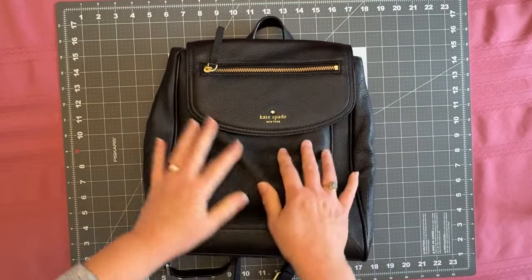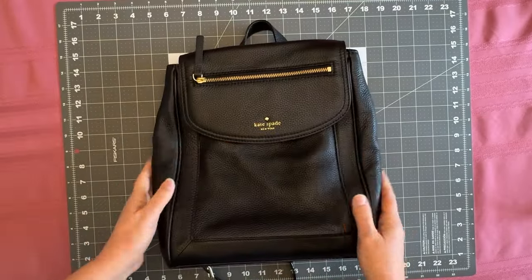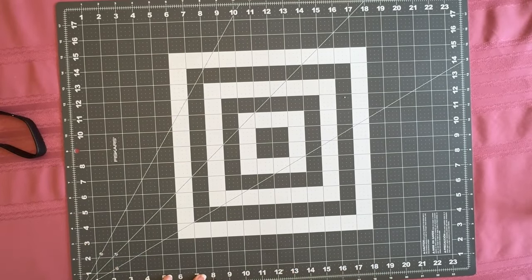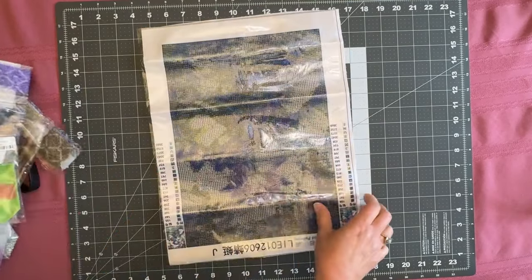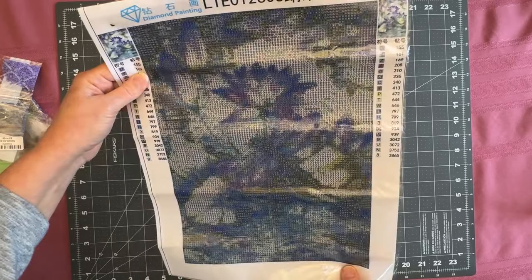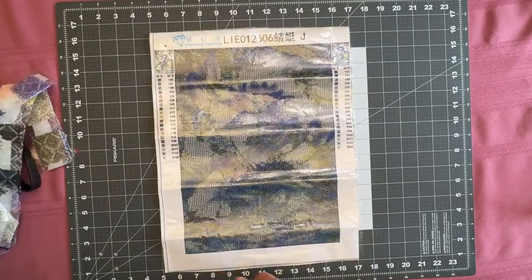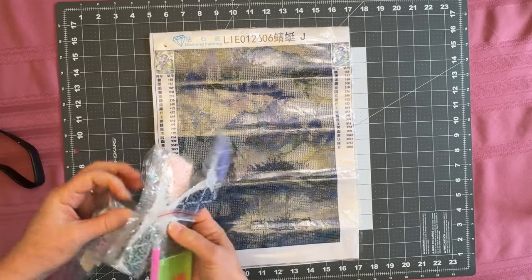I found this beautiful Kate Spade backpack that I am so in love with — that was like a best buy ever. And then unfortunately my diamond painting was kind of a bust. In retrospect I probably shouldn't have bought it, but that's just kind of how it was. I am going to keep the drills and I'm probably going to pitch the canvas.